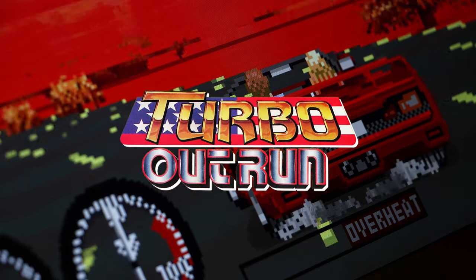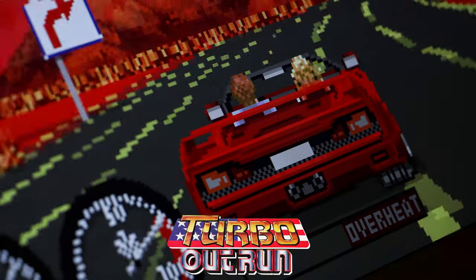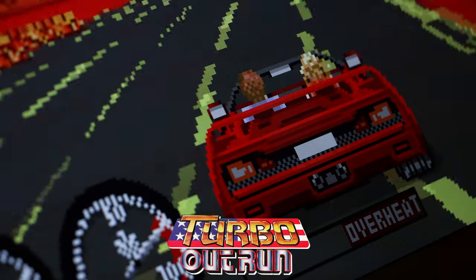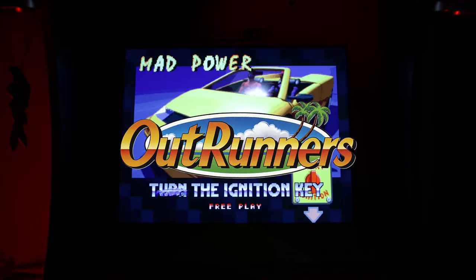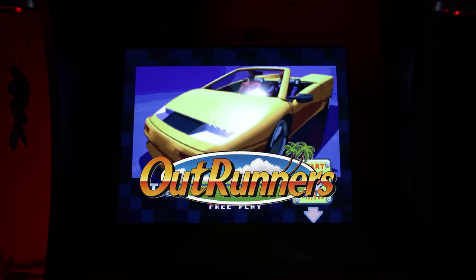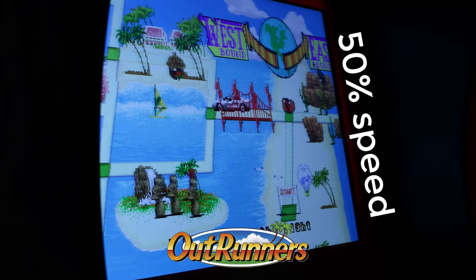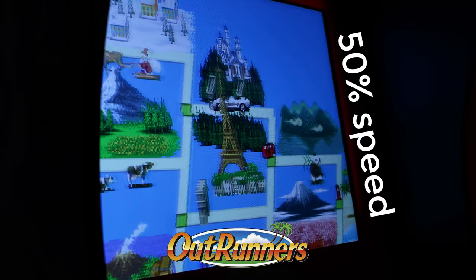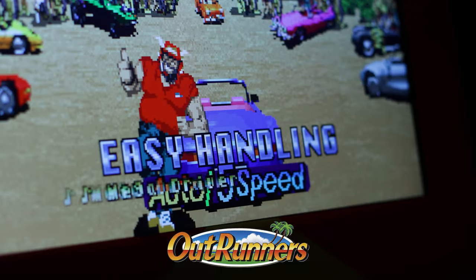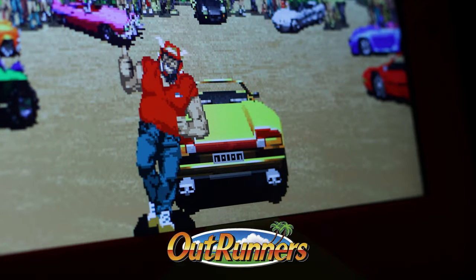I've never played Turbo OutRun in the arcade, so I can't really say how accurate it is. I haven't noticed any issues based on what I know about the game, so let me know in the comments if you see anything wrong from the footage. Outrunners is mostly the same. The only thing that may be an issue is what you might call screen tearing on the recap map, but this could also be a side effect from the scaling effect they use, so I'm not sure. The only other thing that stands out about this title is the audio is significantly louder than the others — I typically turn the volume down a notch or two before starting it up.